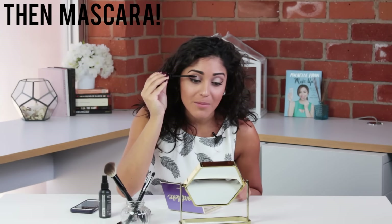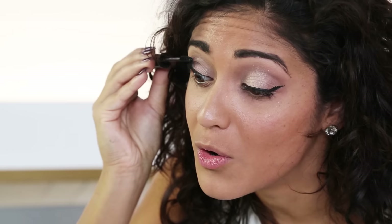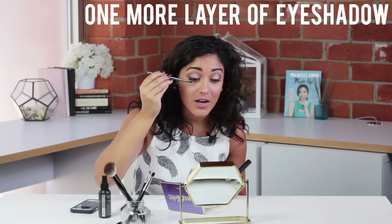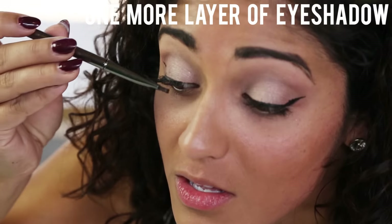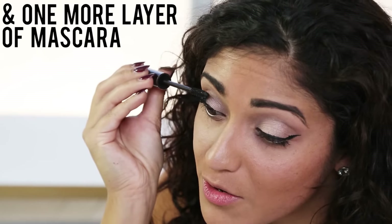Now that I have my eyeshadow on my eyelash, I'm going to go in with my mascara. Already my eyelashes are so much longer and thicker and fuller on this side — it's pretty amazing. We're going to go back over with another layer of eyeshadow and then one more layer of mascara over the top. Regular mascara on this side and a couple layers of eyeshadow and mascara on this side, and it does make a pretty big difference.